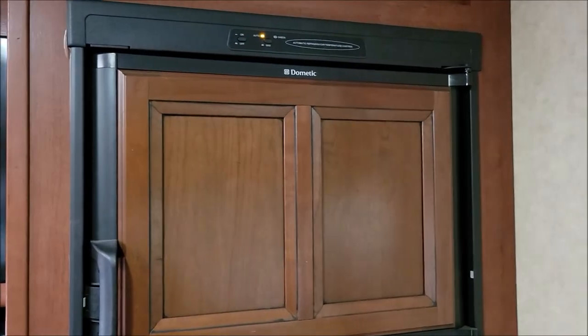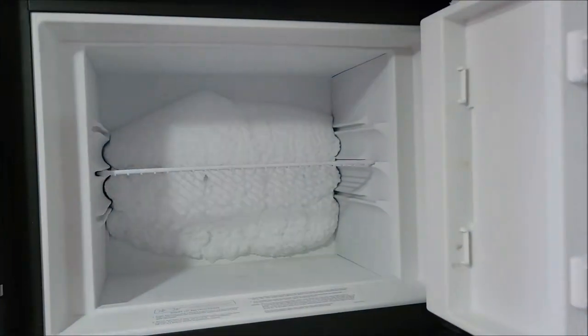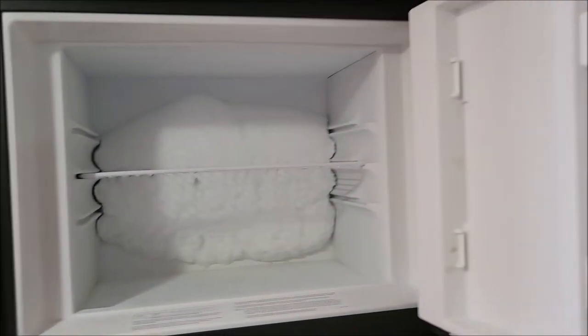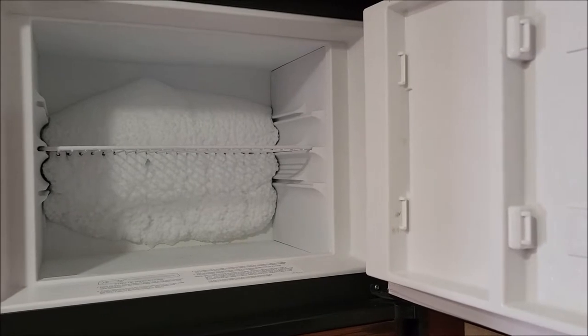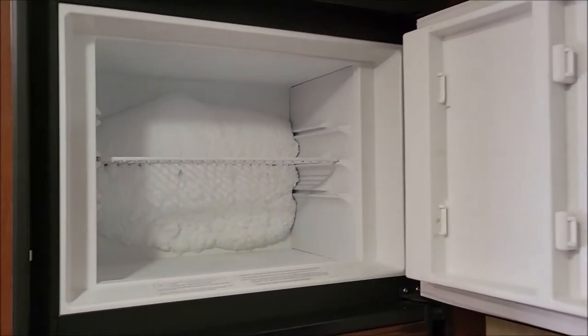Hello everyone. Do you open your RV freezer or refrigerator and get greeted with large chunks of ice? We do on this RV sometimes, so I'm just gonna do a quick video on thawing out your freezer and refrigerator.